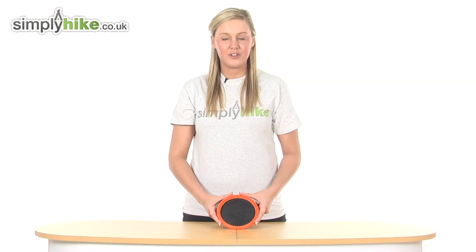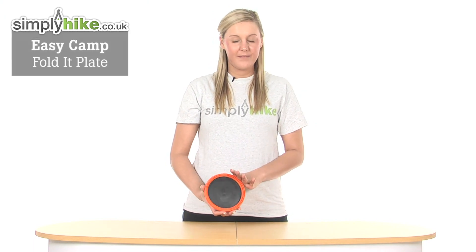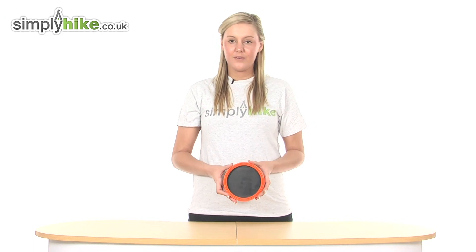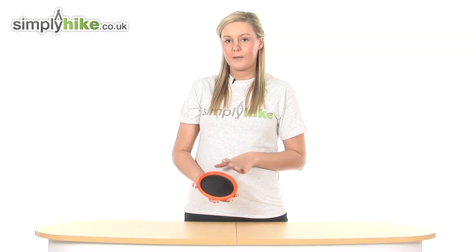Hi and welcome to simplyhike.co.uk. This is the EasyCamp Foldit Plate. It's an extremely versatile and lightweight item that you can take with you whilst you're camping or hiking, and due to its compact function, it's easy to fit into your rucksack or backpack as well.